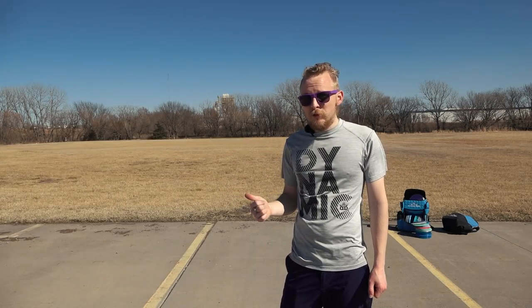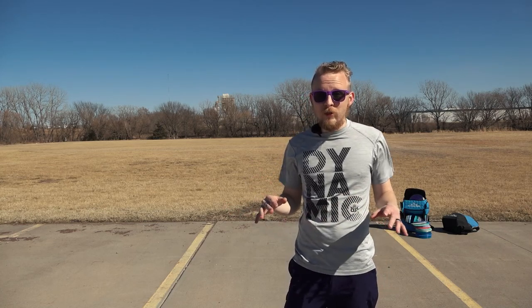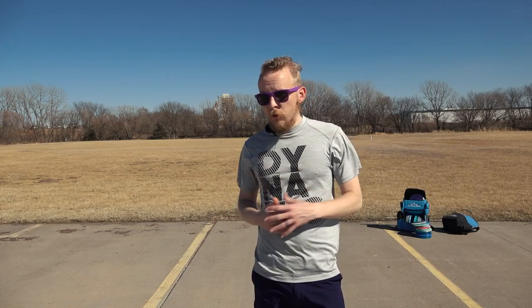There aren't really any rules in disc golf that dictate how you can throw the disc, so we've come up with a lot of different ways. It can be confusing to know what people are talking about when they describe them to you. So that's the purpose of this video. I scoured the internet and found every kind of throw that I could find, and I'm going to do my best to demonstrate them. Some I will be better at than others — fair warning — but this should at least get you an idea of what the throws should look like.